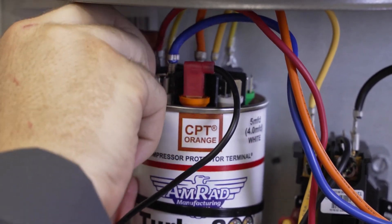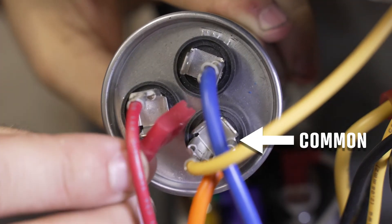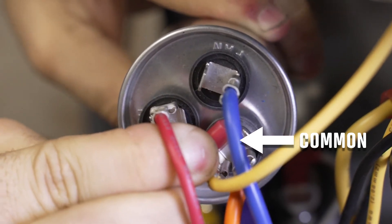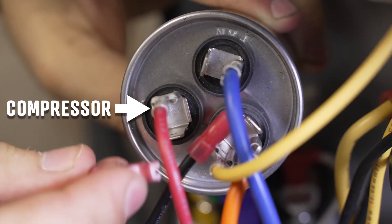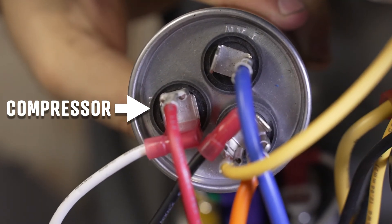Attach the white relay wire of the EXT to the highest used compressor terminal on the turbo. If the motor run capacitor you're attaching to does not have a CPT, attach the black common wire to the common terminal of the motor run capacitor. Then attach the white relay wire to the compressor terminal of the capacitor.